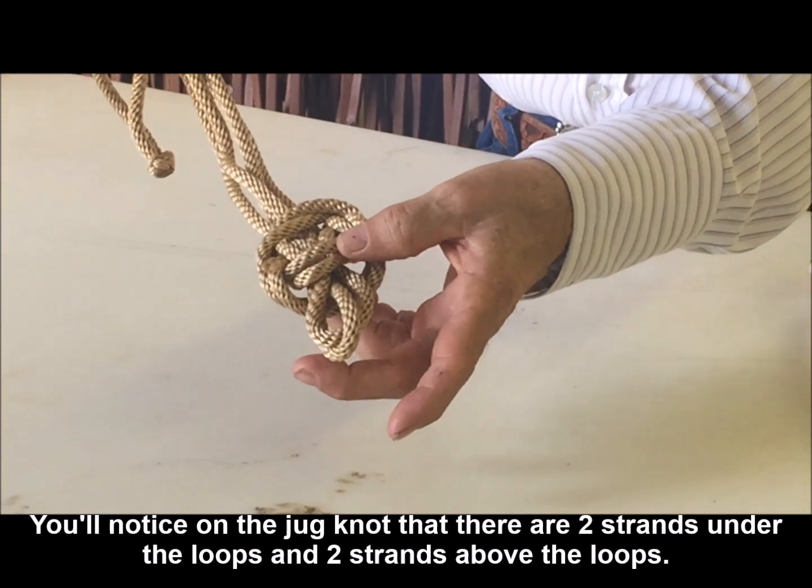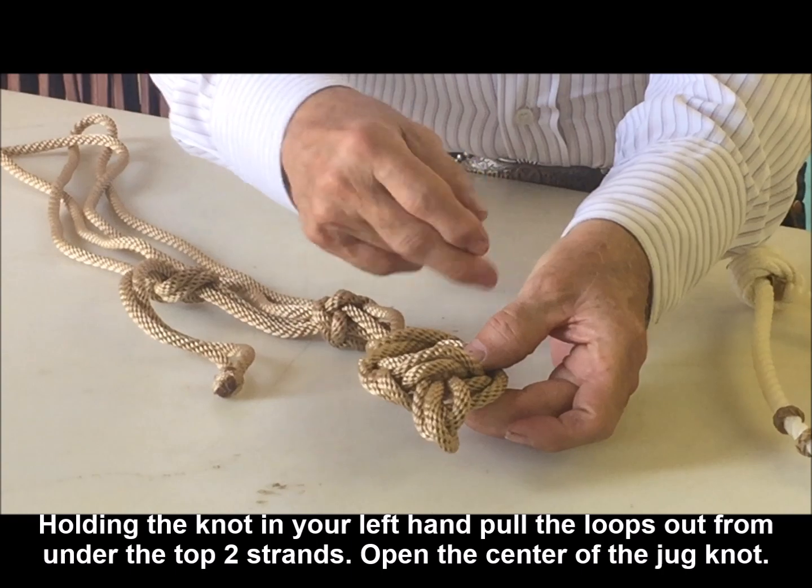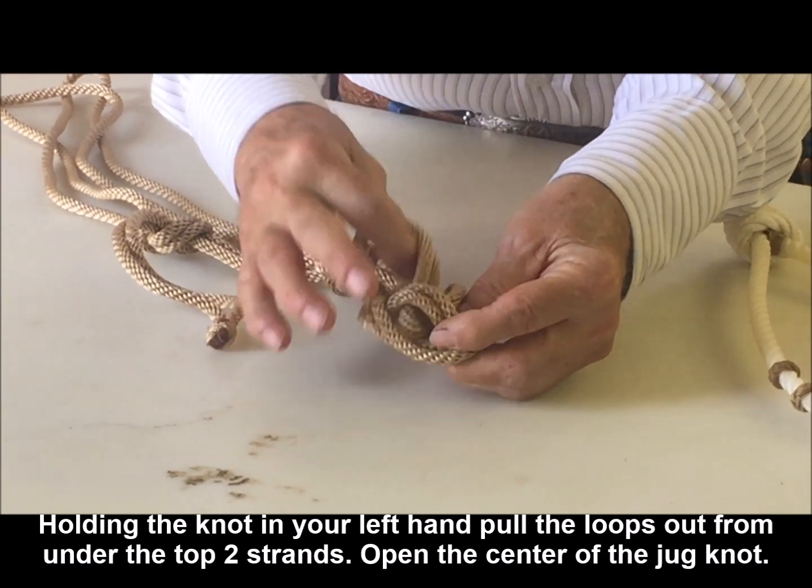and the next two strands are above the loop. So we hold over here on this side and pull the loops out.